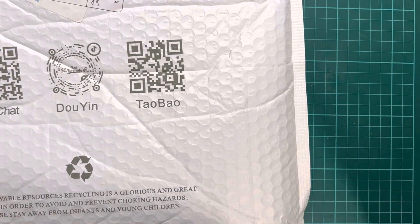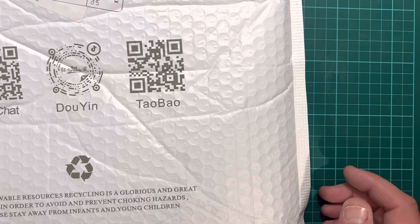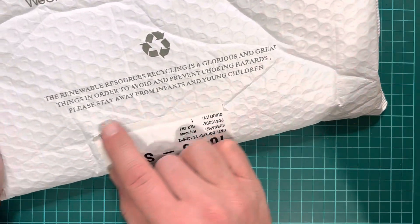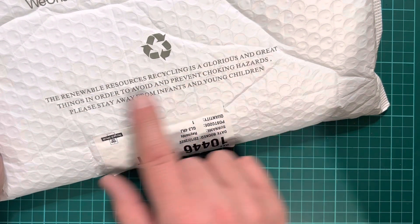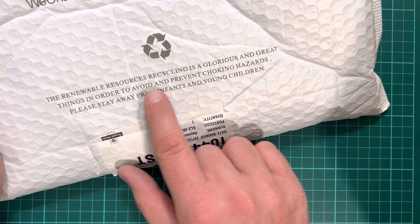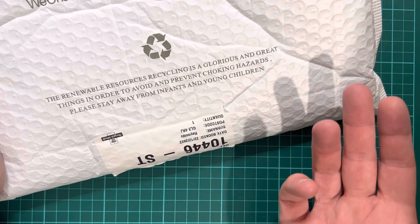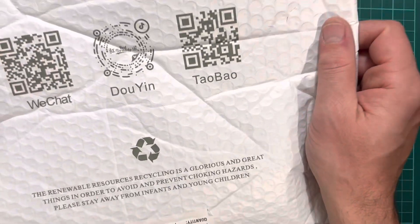Hello. So, been a while, and that's mainly because in the UK — I've mentioned it before — we got a postal strike. But something's arrived that I've been quite excited by, so I'll tell you more in a minute. But have a read of this — I quite like it, I'll read it out. The renewable resources recycling is a glorious and great thing in order to avoid and prevent choking hazards. Please stay away from infants and young children. Sounds like good advice to me. Anyway, we've got something from abroad.